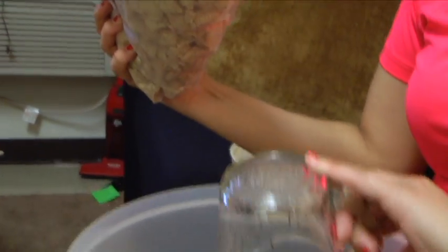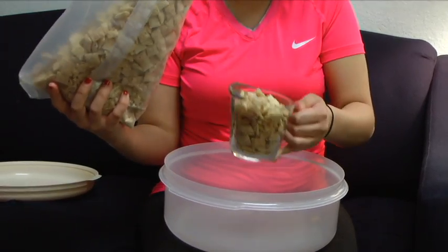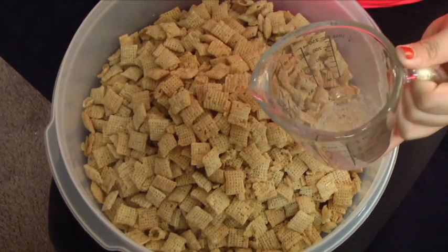Step one: measure nine cups of Rice Chex cereal and pour it into a large bowl. This is an important step because you don't want too much cereal, but at the same time you don't want too little for all the good chocolatey goods that are going to be coming into the bowl.